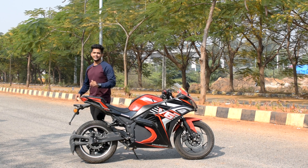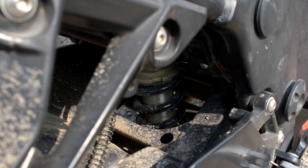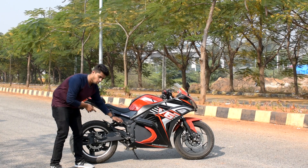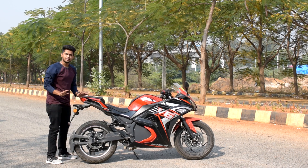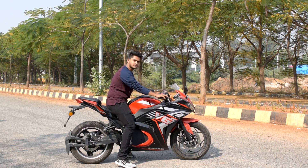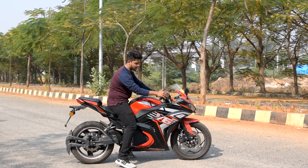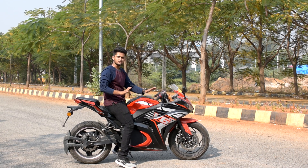The most important thing you might have missed is the suspension. We have a monoshock at the rear which is very stable — it's exactly under our seat and gives a proper feel. For the front, we have normal suspension. So the suspension setup is very good overall.